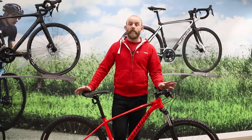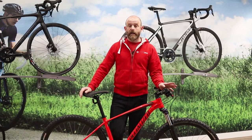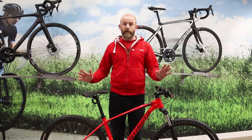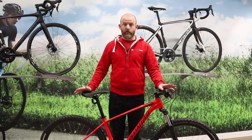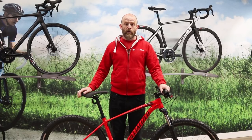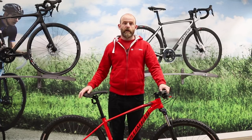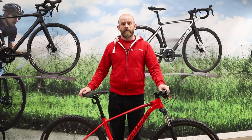The Specialized Rockhopper is ideal for trail centre and cross-country adventures. The 29-inch wheels, which are fast-rolling on all terrain, also make the Rockhopper a good choice for commuting and school runs. It's a very versatile hardtail mountain bike.